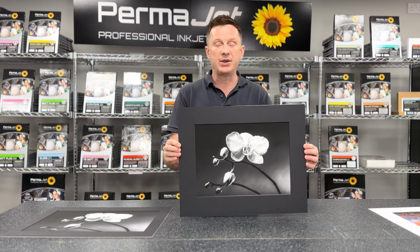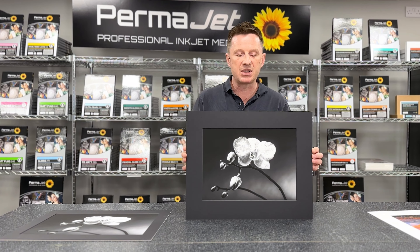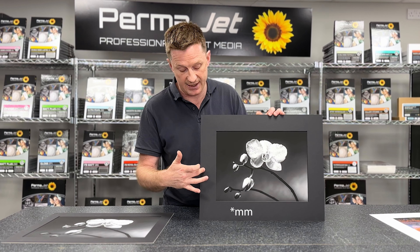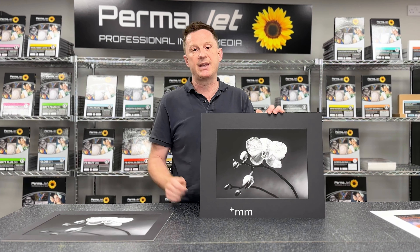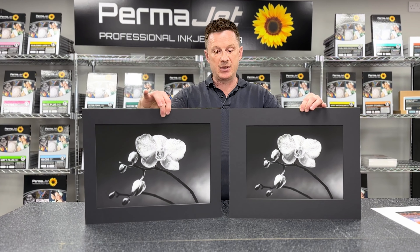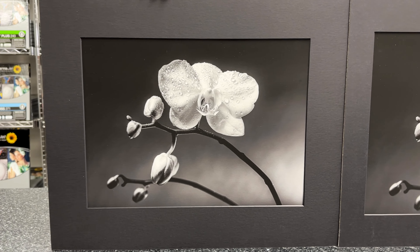With this image we've still printed on A3 size paper but brought the image size down to roughly 37 by 28 centimetres. What we've concentrated on is getting a better proportion to the mount board — 65 millimetres on the top and the sides and 70 millimetres at the bottom, which is roughly that 10 percent bottom weighting. Hopefully you can see that this image presents better than the previous one. Both fit into a 50 by 40 centimetre frame, but this proportion is much more suitable.